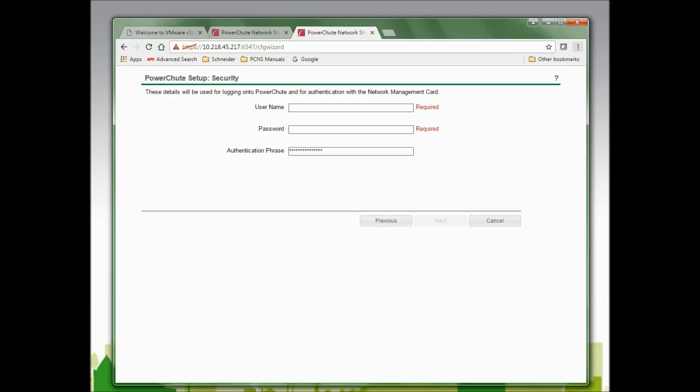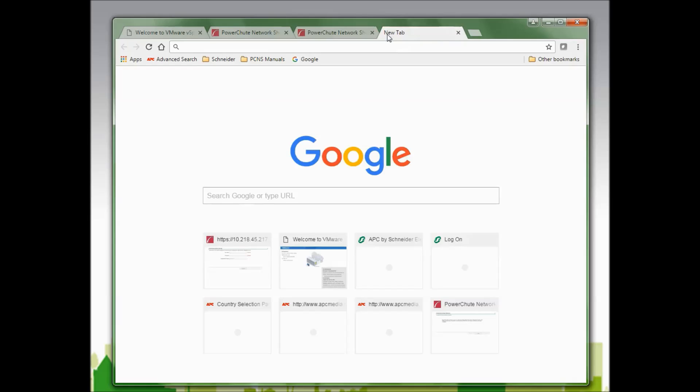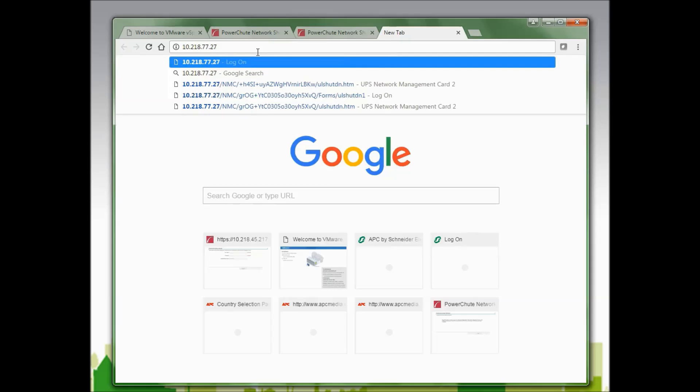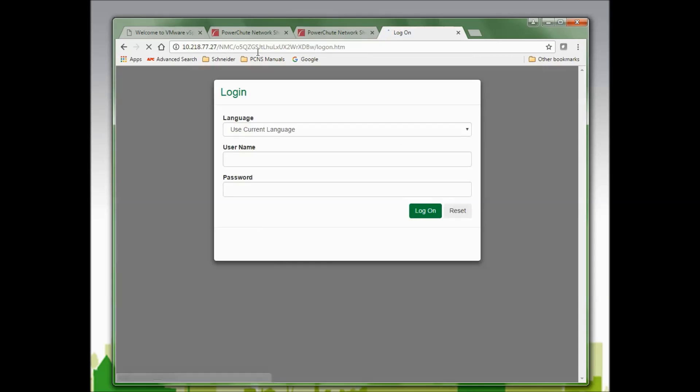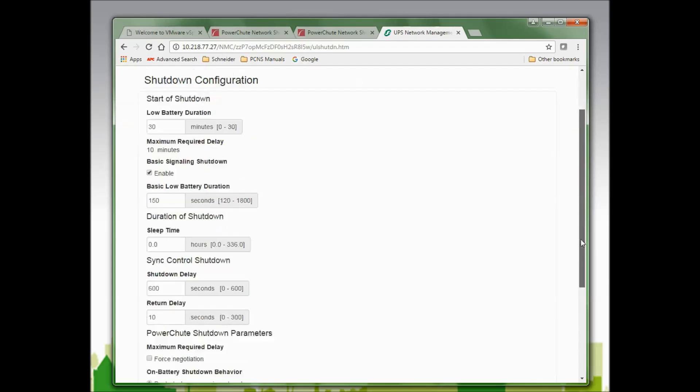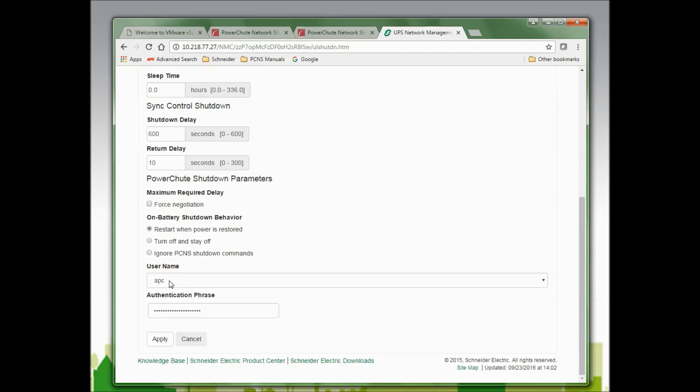To verify the username I must use, I will log in to my network management card, go to Configuration, then Shutdown, and scroll to the bottom of the page. Here I will find the username and authentication phrase that should be used with the PowerChute agent. The default username of APC is in use, along with the default authentication phrase of "admin user phrase."